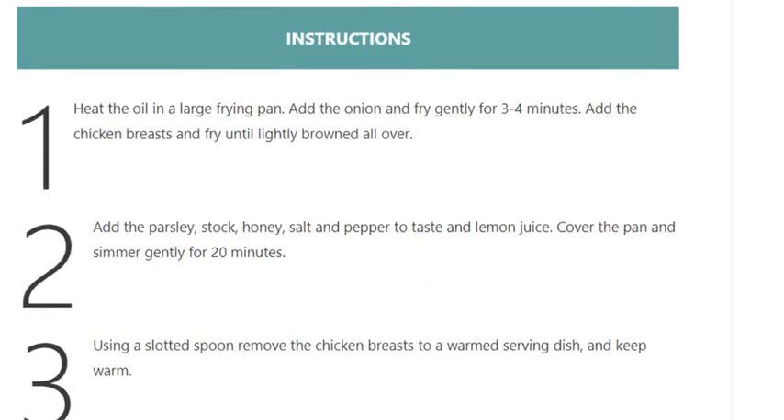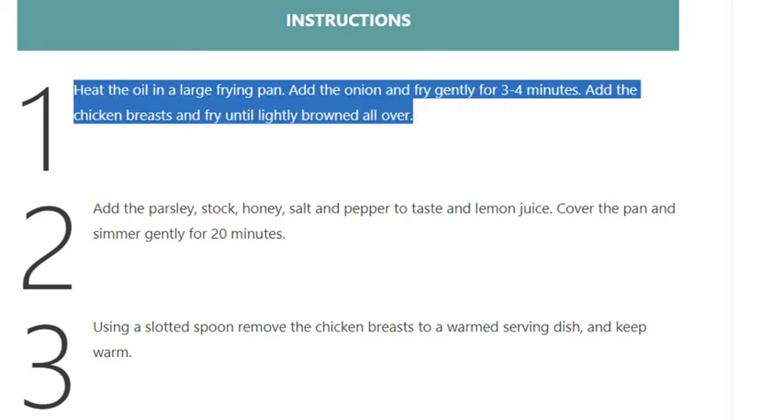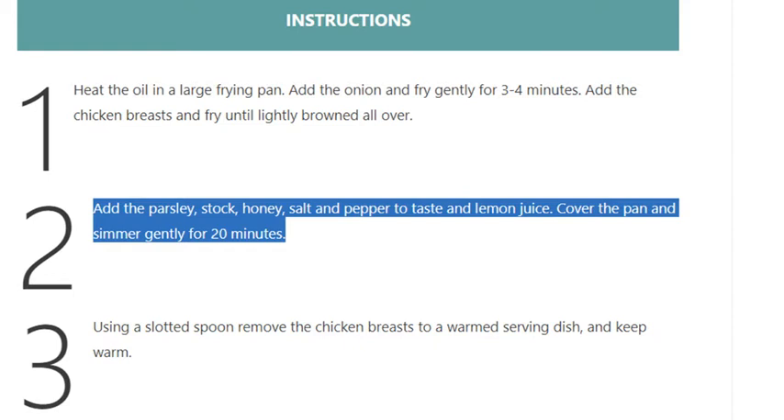Instructions. Step 1: Heat the oil in a large frying pan, add the onion and fry gently for 3 to 4 minutes. Add the chicken breasts and fry until lightly browned all over. Step 2: Add the parsley, stock, honey, salt and pepper to taste, and lemon juice. Cover the pan and simmer gently for 20 minutes.